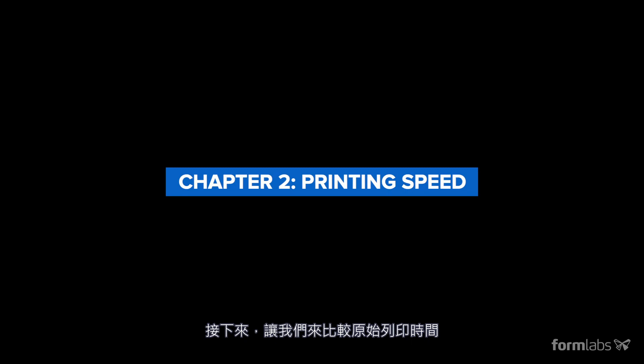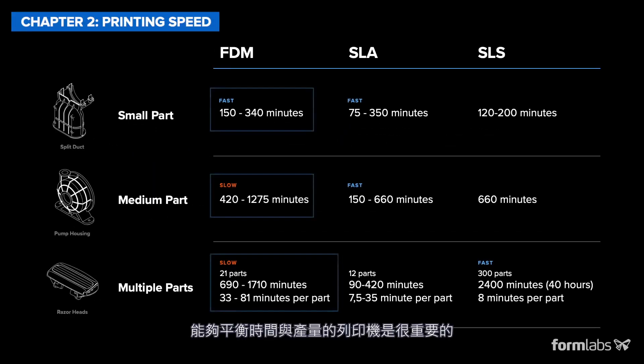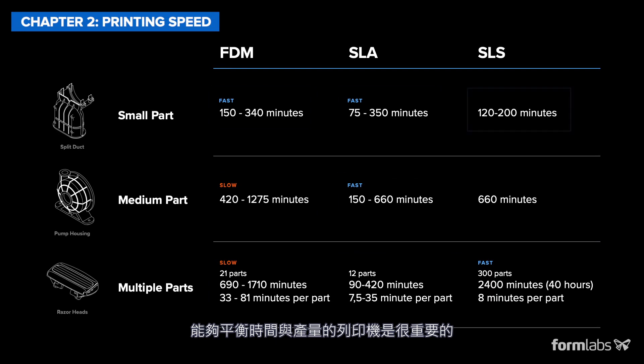Next, let's compare raw printing times. Some printers are faster to deliver a single part, while others are optimized for larger batches. So it's important to choose a 3D printer that balances the time to part and throughput according to your needs.